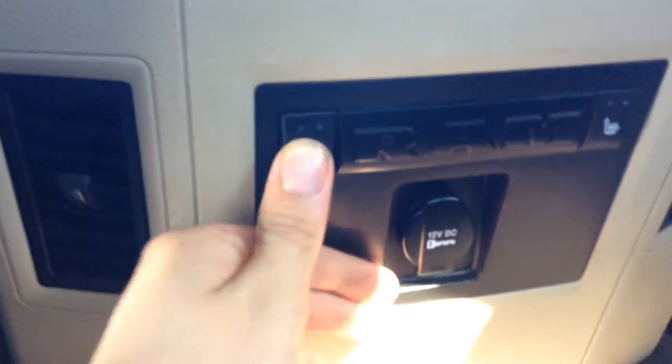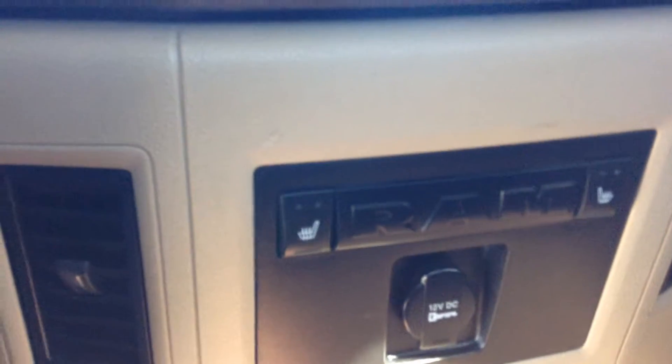Right over here you have your heated seats — two levels of heated seats for the rear. Nice speakers in the rear. There's actually a subwoofer as well underneath the seats here.